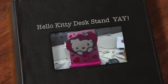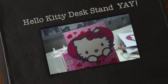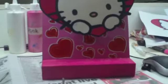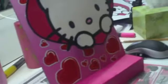Hi everyone, I made this Hello Kitty desk stand and I thought I'd show you about it. It's made from paper and timber and a canvas board. The canvas board is the big square bit at the back.